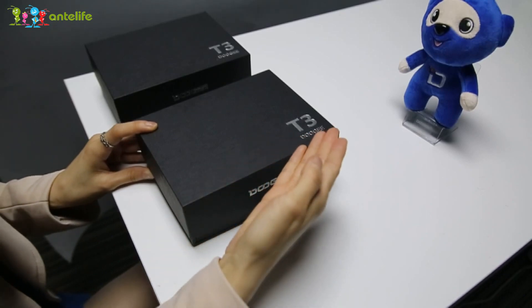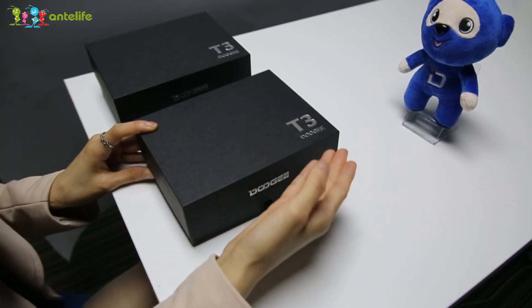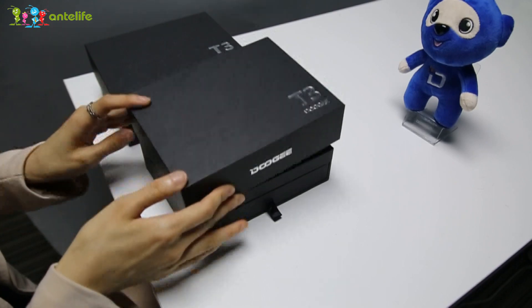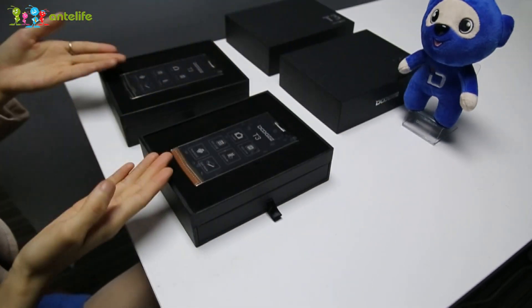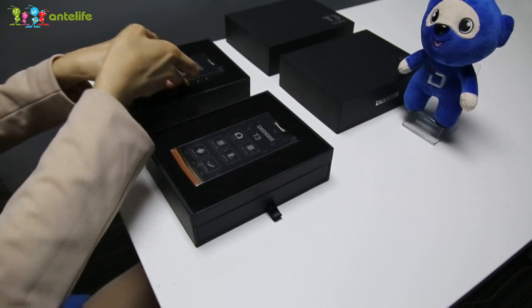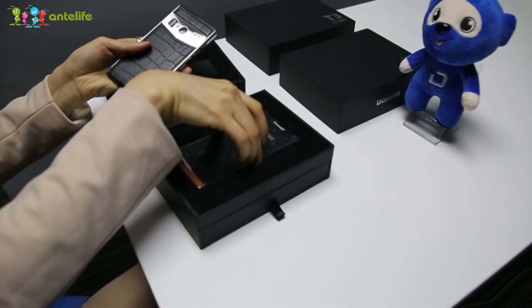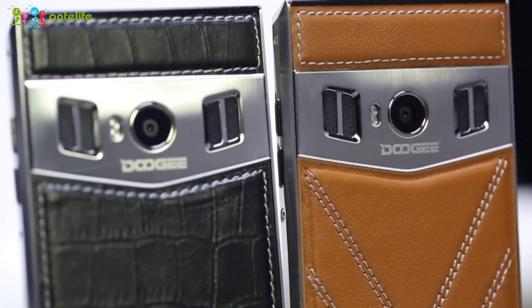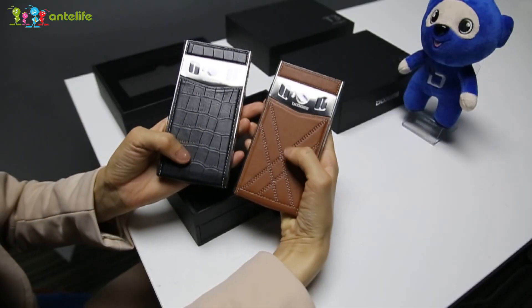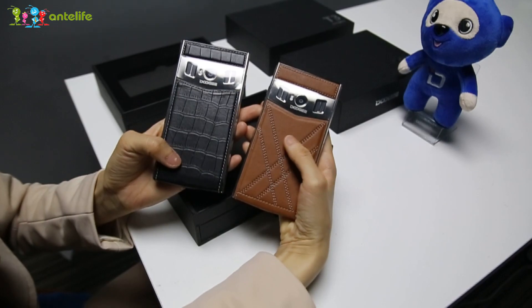At my front side, this one is the Doogee Luxurious New Model T3. Let's open the box and check it. As you can see here, there are two colors — one is black, another is brown. You can see the back cover is real leather.